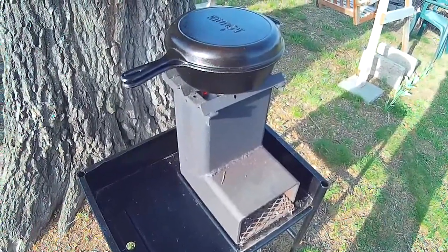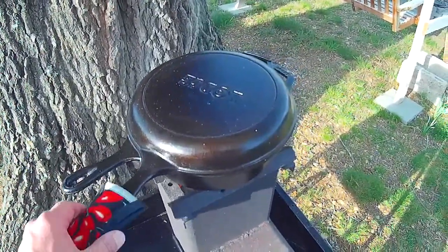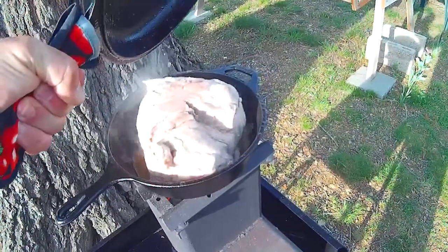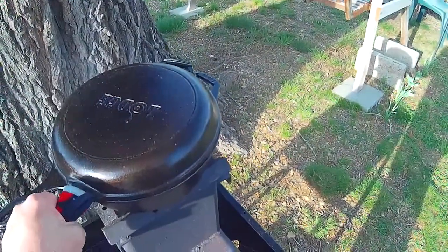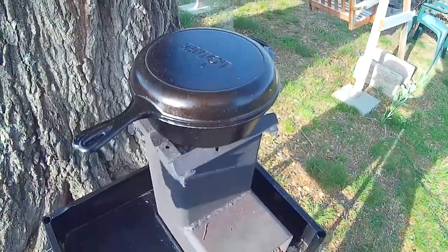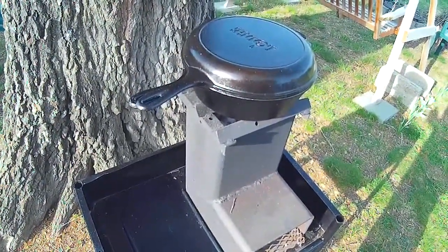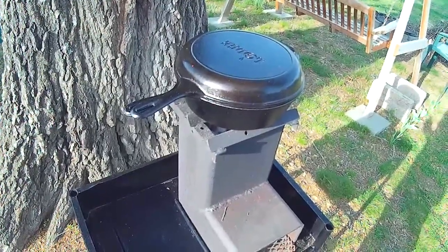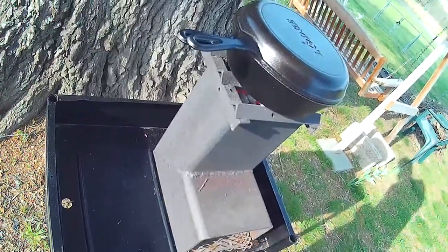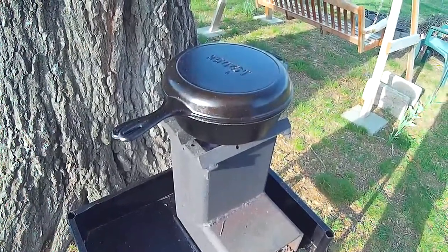It's been about 30 minutes since this pork roast has been put on. That's really looking good. When I put that roast in the pan I put it fat side down — there's a layer of fat on the meat, I put it fat side down. I'm going to let this cook for about another hour and a half. The coals are really holding up good, providing a lot of heat, and I'll get back with you in about 30 minutes for an update.